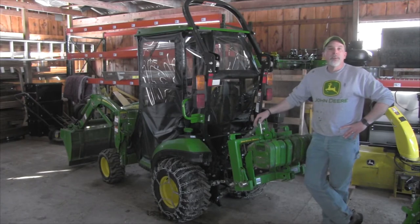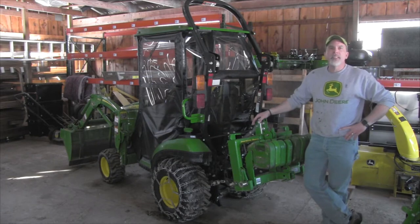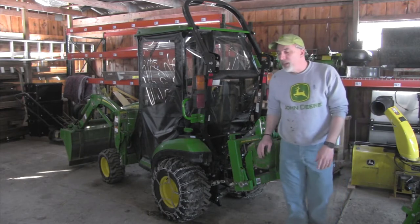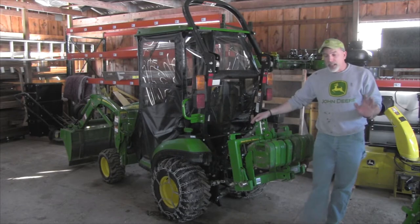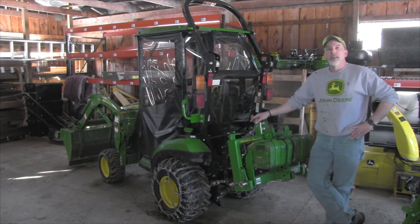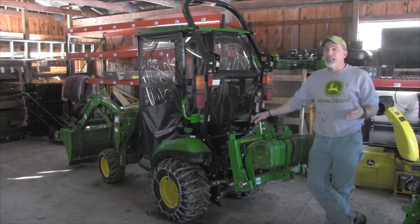Hey everyone, it turns out we have a pretty nice day here today in the beginning of March — low to mid 50s. I actually have some backhoe work that I need to do with the tractor. I've already taken the snowblower off; I really hope I don't have to put it back on. It's only the beginning of March and we're in upstate New York, so we could still get some snow, but hopefully nothing major.